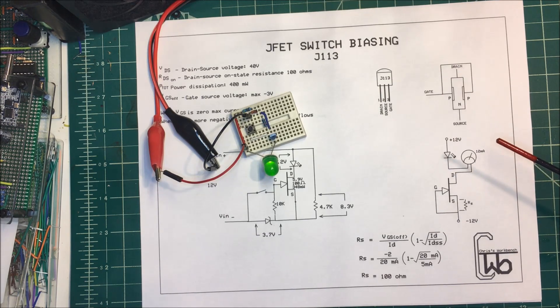They're good for amplifiers and that sort of thing, but that's how using a FET as a switch works. Thank you.